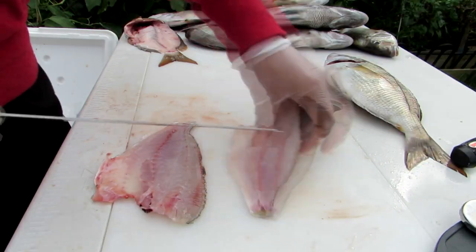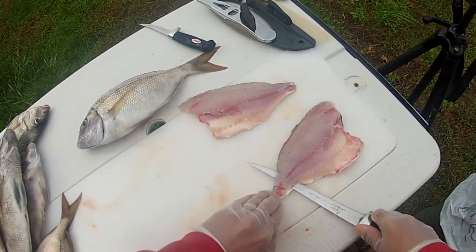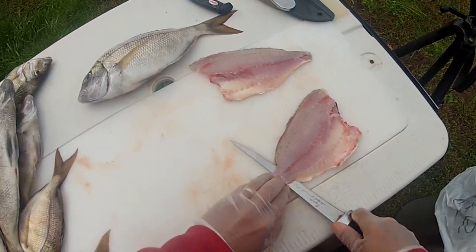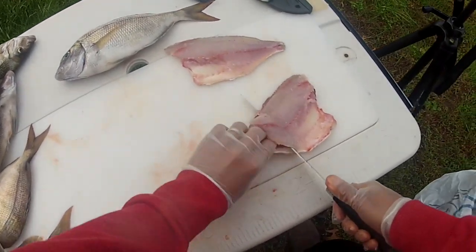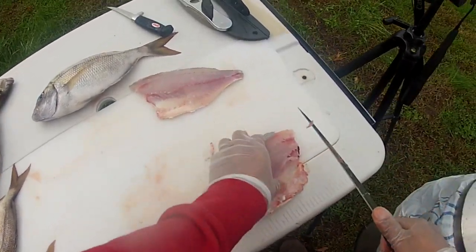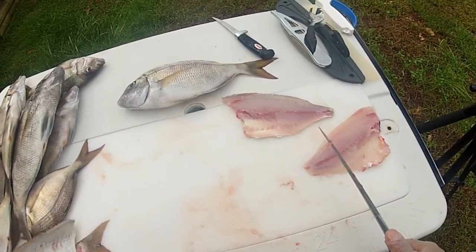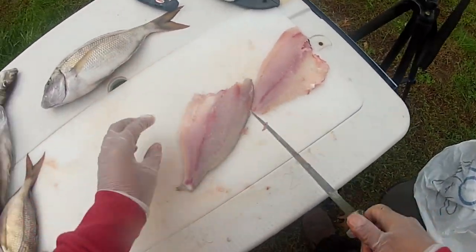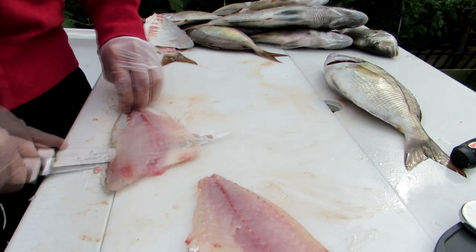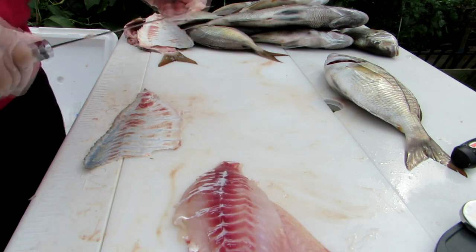For skinning, I like to use a larger fillet knife. Cut down to the tail, down to the skin, then pull on the skin as you push with the knife — the fillet will remove very easily. Same thing on the other one: start it off, pull on the skin while you push on the knife blade.